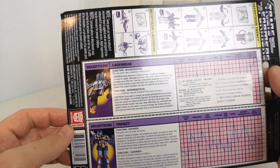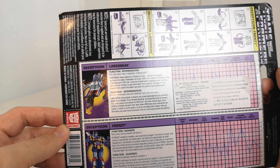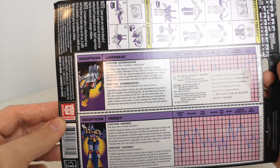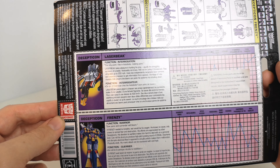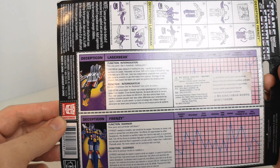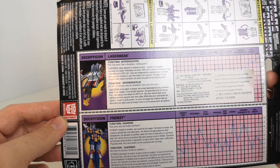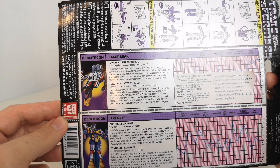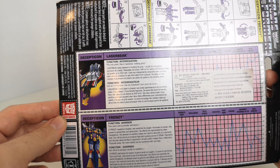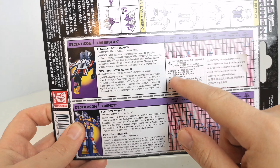So Laser Beak — function: Interrogation. The only point I like: in Autobots, melting point. Laser Beak takes pleasure in hunting his prey, usually the straggling survivors of a battle. Notably not brave — will run for safety if threatened. Flies at speeds up to 250 miles per hour. Uses two independently targetable laser cannons with extreme precision to get information from captives. Shortage of ruby crystals that power the lasers can panic his systems into shutting down.